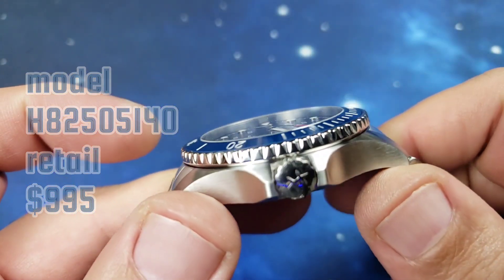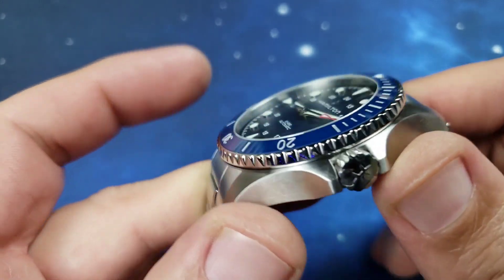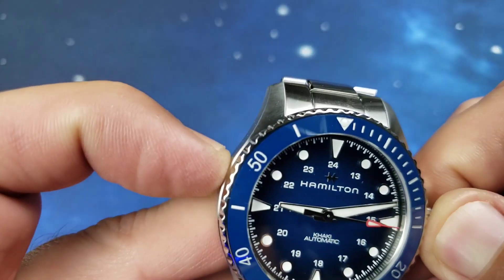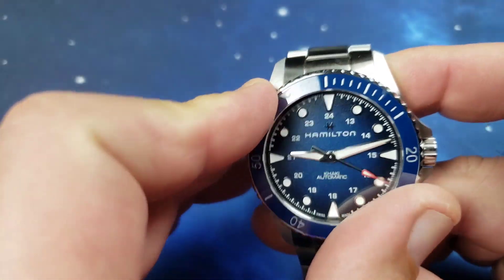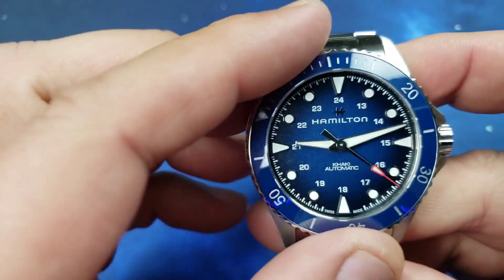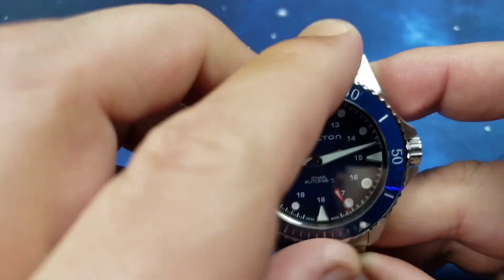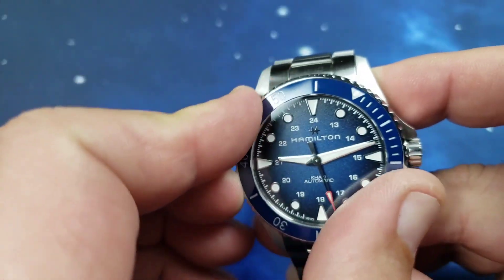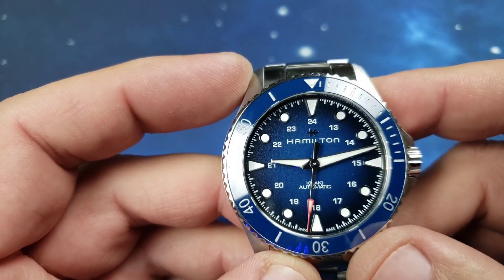Prices on Hamiltons are going to be going up. You've got the signed crown, which is screw-down, a uni-directional bezel with 60 clicks — very, very good feeling. You've also got sapphire crystal.